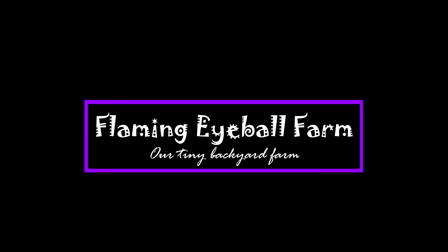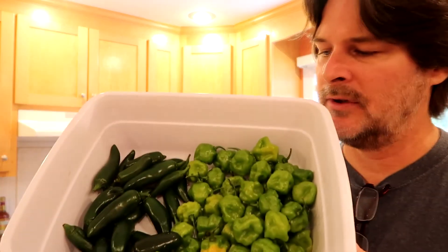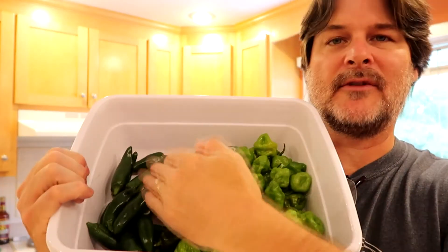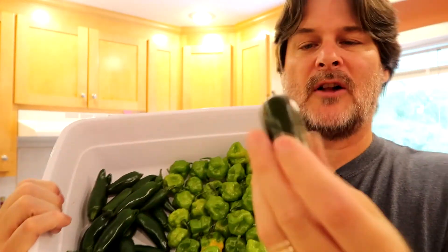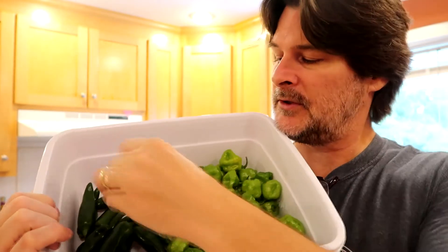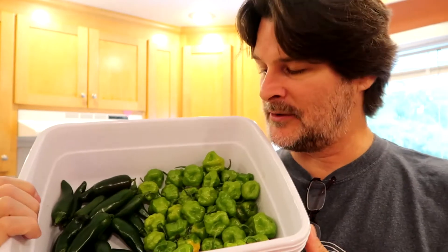We let some of them ripen when we brought them inside. These have been off the vine for about a week or so and we let them ripen into the yellow. I have a whole box full of habaneros and jalapeños that we have to do something with. So this is just a couple of days worth — we have the habaneros on this side, the jalapeños on this side. Some of our jalapeños are starting to turn red and they're getting really nice.